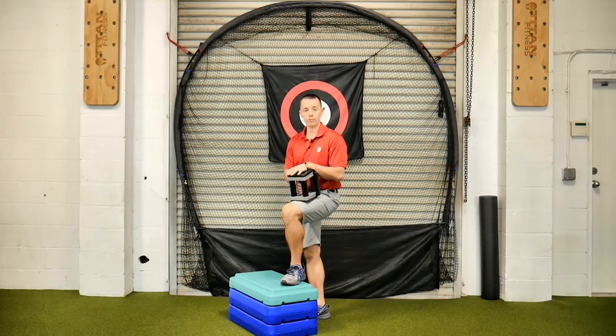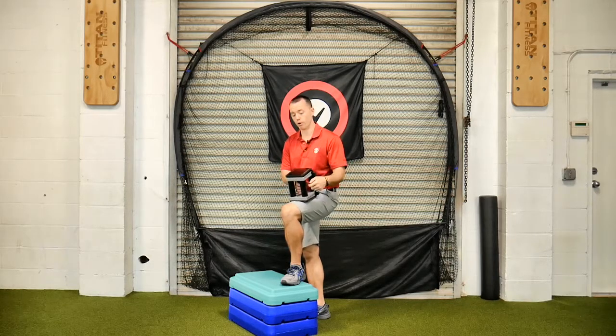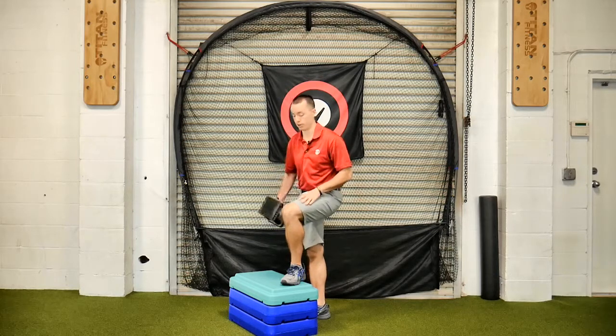This is a suitcase dumbbell step up, contralateral. Suitcase meaning one arm to the side. Since it's contralateral, we're going to do the opposite arm of the leg we're standing on.